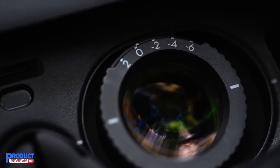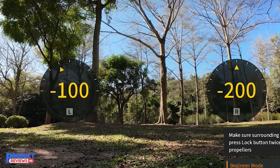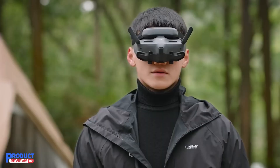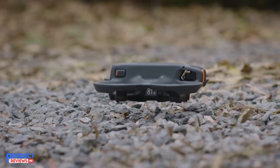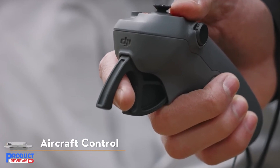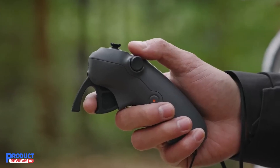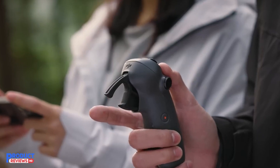Safety is a key focus with the DJI Avata 2. The built-in propeller guard makes the drone robust and durable, allowing for worry-free flying in various environments. This is especially useful for those who are still mastering their piloting skills or plan to fly in tighter spaces where obstacles are more common.